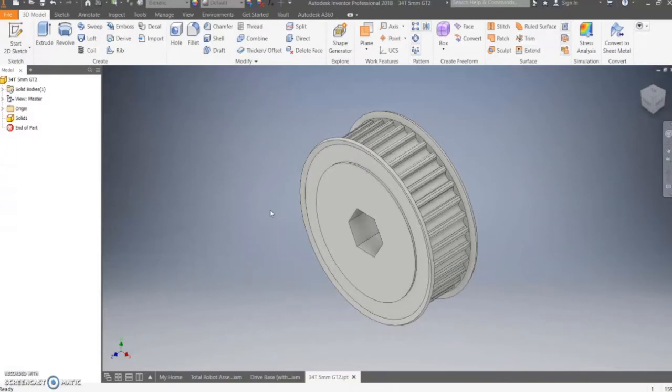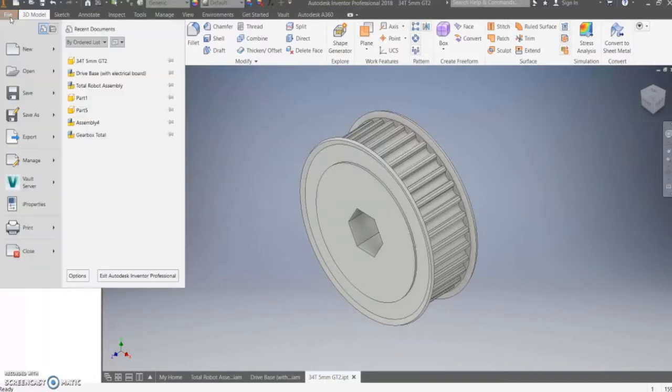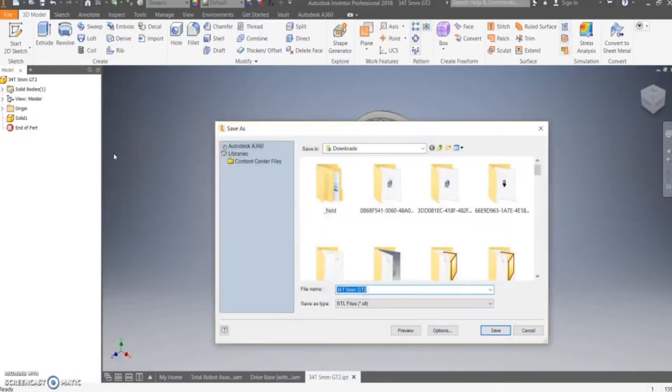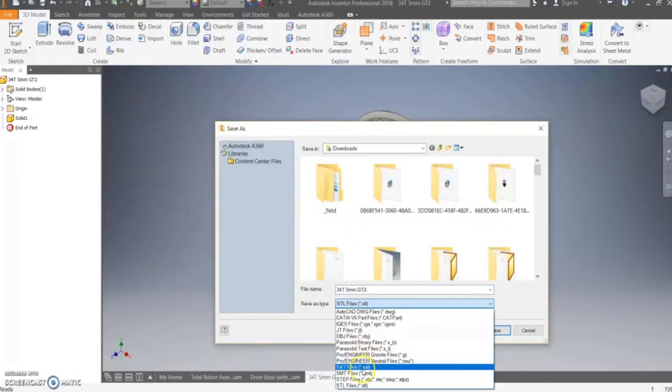When 3D printing a part, usually the file extension is .stl. To convert a file to that extension in Inventor, go to the top left where it says File and click that. Then in the dropdown, hover over Export, and on the right, options should appear. Under those, choose the CAD Format option. When that appears, choose the .stl option under Save As Type.